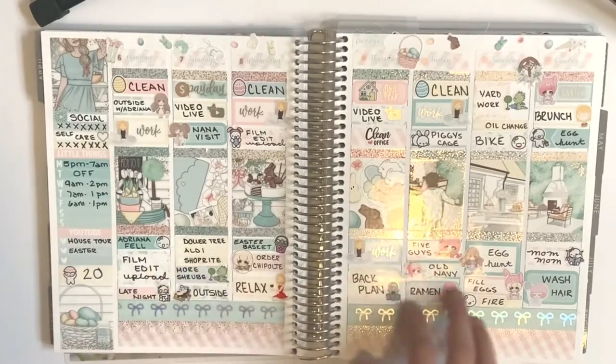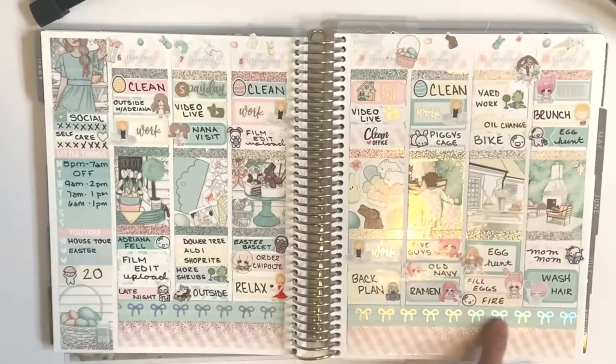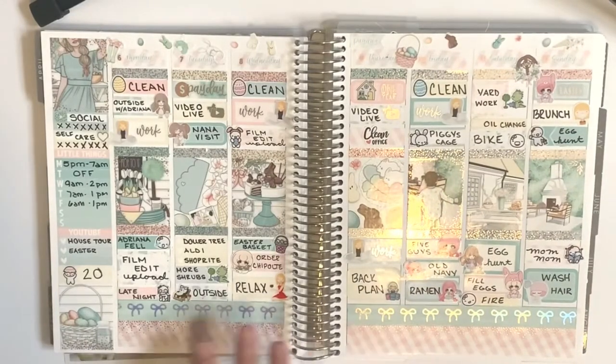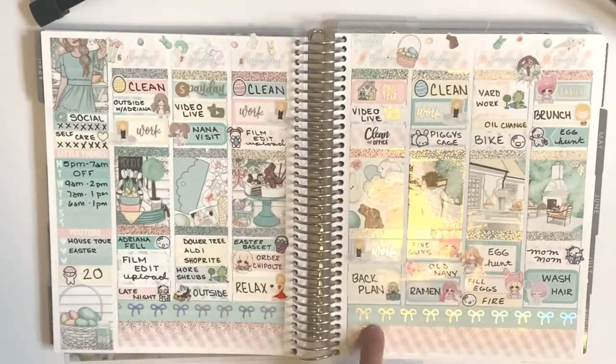This is the week of Easter, so this was another Scribble Prints Co kit. I paired it with rose gold, and this is Simply Gilded hollow. This came out super cute. This week we were in our house for one year.